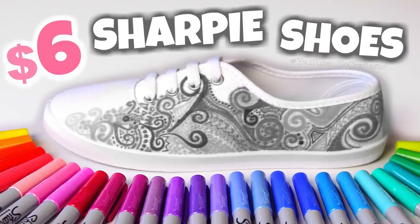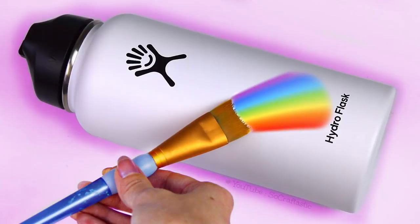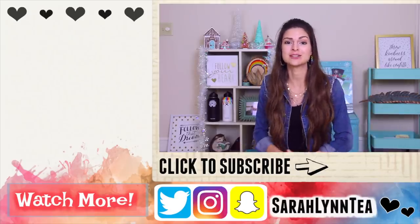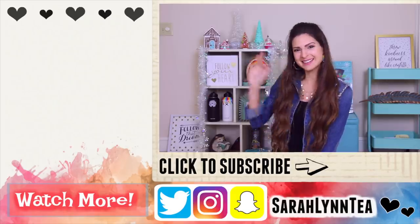Please give this video a big thumbs up if you enjoyed it. You can check out my entire customization series where I transform shoes, shelves for room decor, and other things — I'll leave that playlist in the description box below as well as in the i-card up in the corner. I hope you guys have a great rest of the day. Thank you so much for watching and I'll see you next week. Bye!